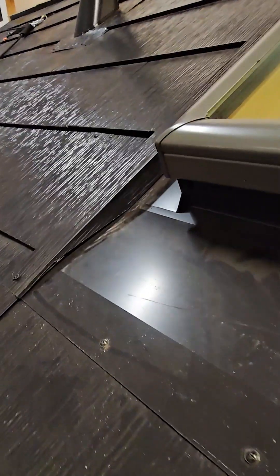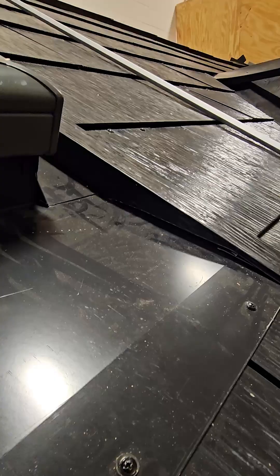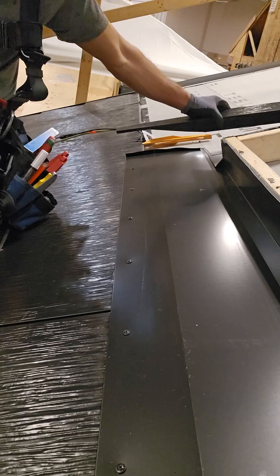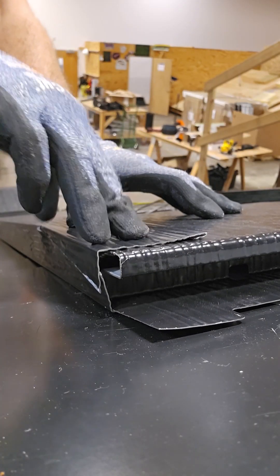When installing tile at a square obstruction, channel flashing is used to create a gutter between the tiles and the obstruction's wall. Fabricating the channel flashing involves cutting it to the proper length, a tapered cut at the bottom, and a relief cut at the top to fit under a tile.